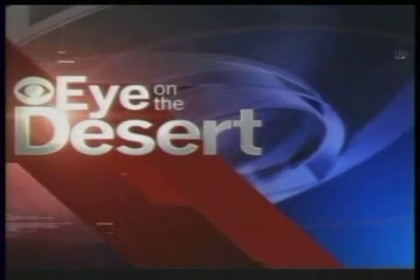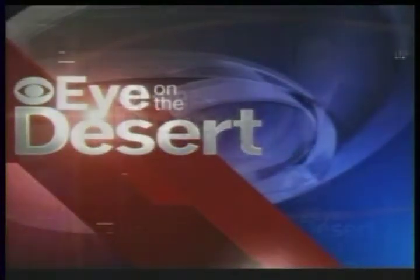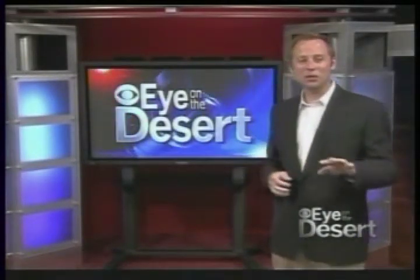Now, live, KPSP Local 2's Eye on the Desert with Scott Hennessey. Hello again, welcome to Eye on the Desert. A few days ago we brought you a story about the latest project by artist Bernard Stanley Hoyes. It's a sculpture that he's going to China for the next month to complete. Later in this show, Mr. Hoyes takes us through his studio and shows us the steps he has taken in the process of making this huge sculpture. Coming up next, we go inside the studio of world-renowned artist Bernard Hoyes.